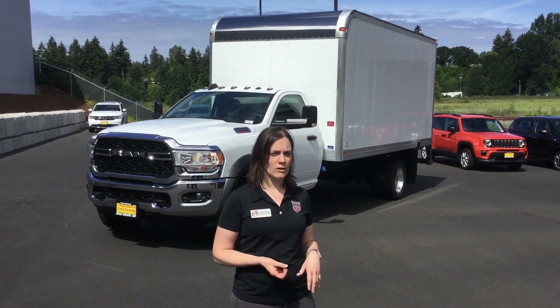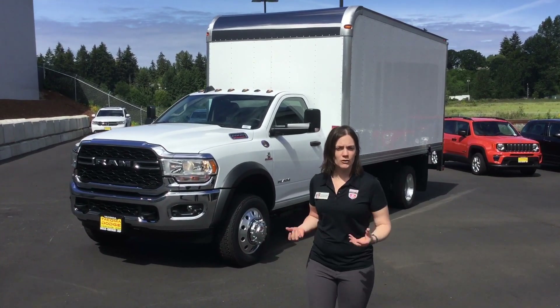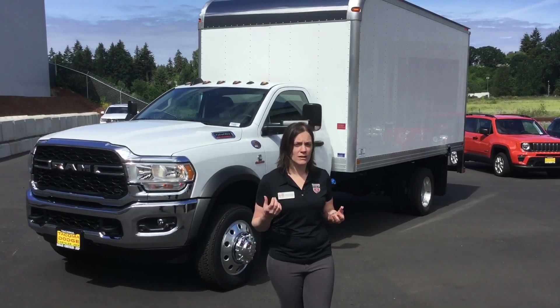Hi, I'm Victoria with Tacoma Dodge Ram Work Trucks out in Tacoma, Washington. Today we have a Ram 5500 120-inch cab axle with a Marathon van body which is 16 feet long.